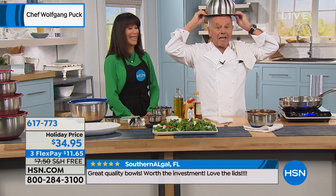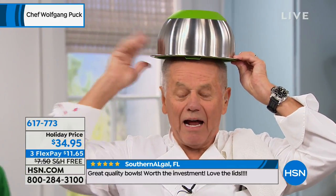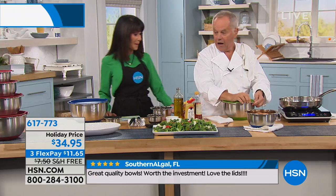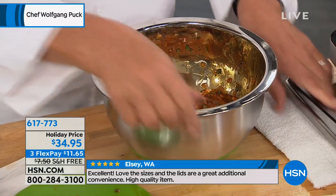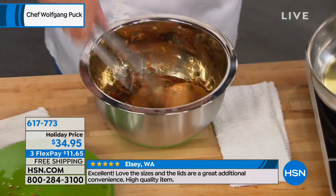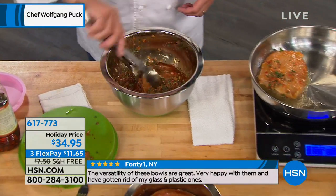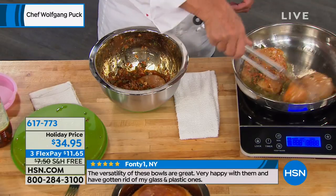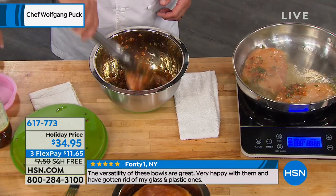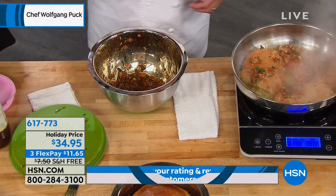Look at this — in here I'm marinating my chicken. If you're going to make Asian chicken style or Italian, put olive oil and rosemary garlic in here. If you put that in a regular container, the refrigerator will smell like garlic, like ginger, like onions, whatever you put in. Now you don't have to worry at all. Put it in a pan, on your grill, griddle if you have one, and you are done. So easy, so simple.